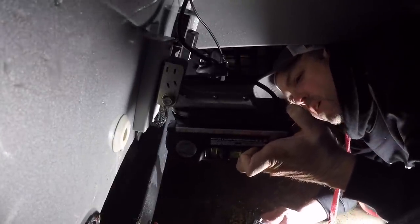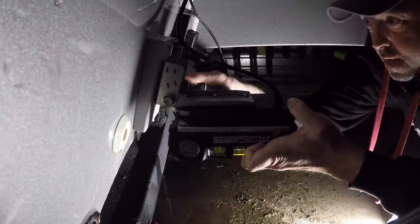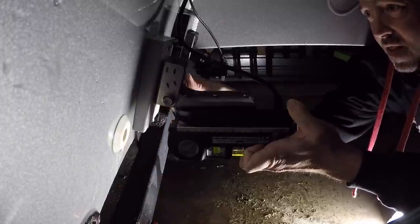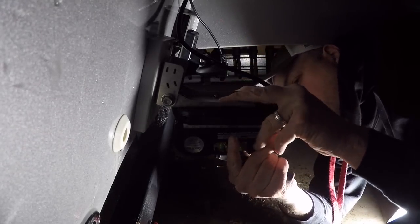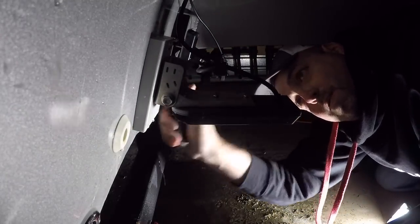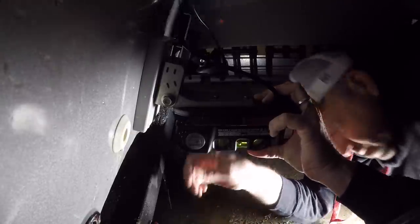Once the boat is sitting at the correct angle, go to the transducer, loosen it up, place the level directly on the transducer, and level it perfectly. Then tighten it up — and this is the hardest part, because as you tighten the transducer it can shift or raise up on you. Be extra careful to keep it leveled while tightening the bolts. Once everything is tightened, double-check it again to make absolutely certain it's still sitting level.